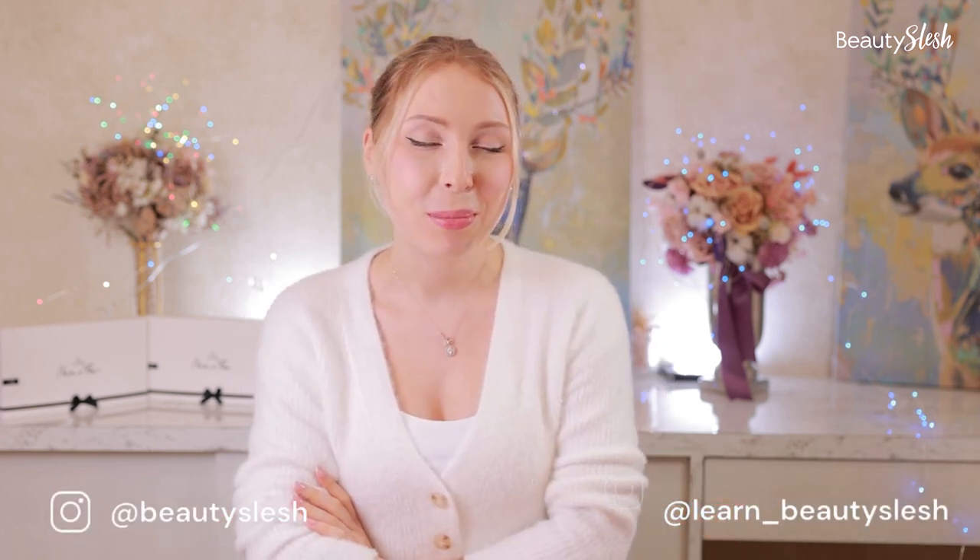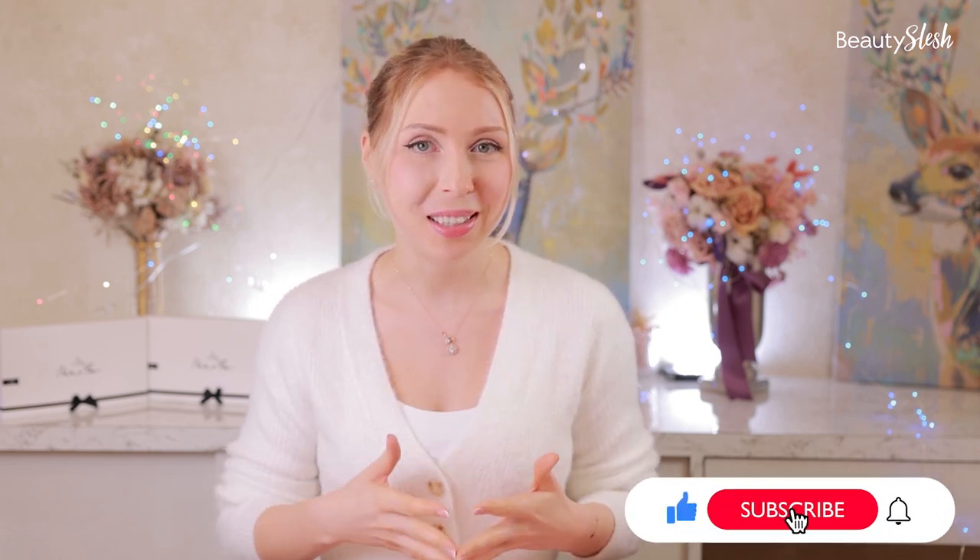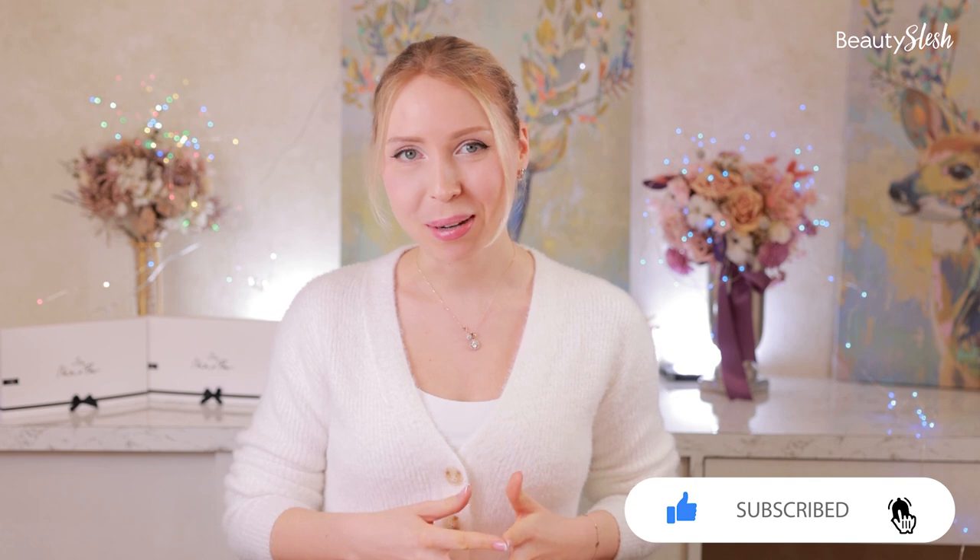A kind reminder: if you have any questions, you can reach out to us on Instagram at learnbeautyslash or beautyslash. Remember, this is Monday's Learn With BeautySlash, with tutorials every Monday, so remember to subscribe to this channel.